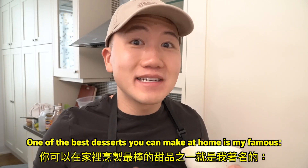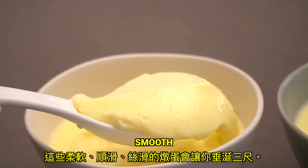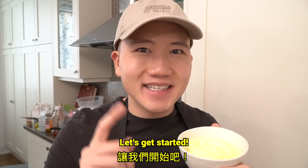One of the best desserts you can make at home is my famous steamed egg curd. These soft, smooth, velvety egg curds will leave you wanting more. Let's get started.